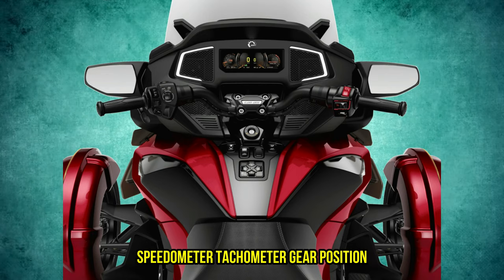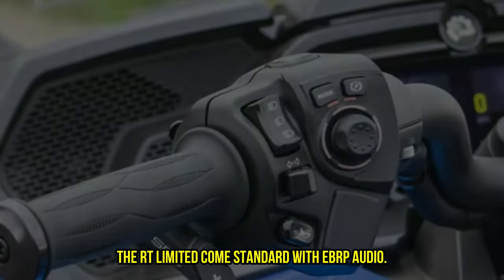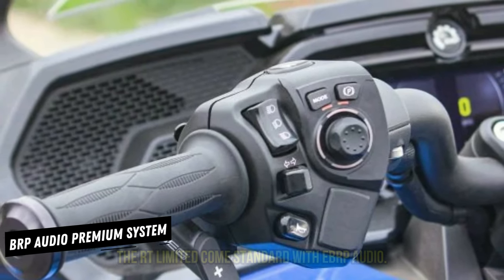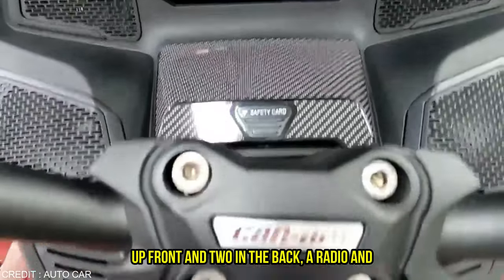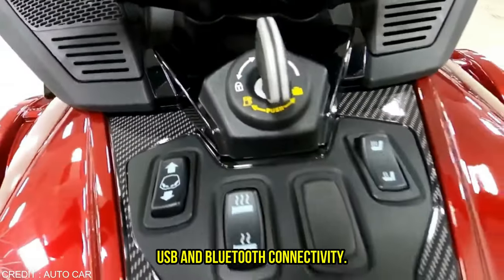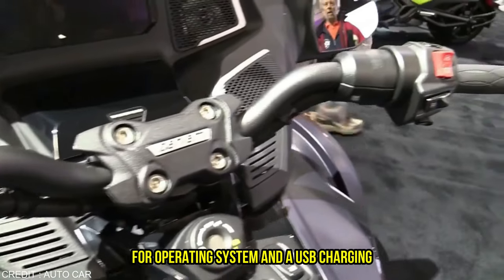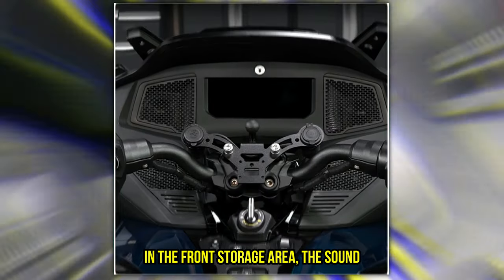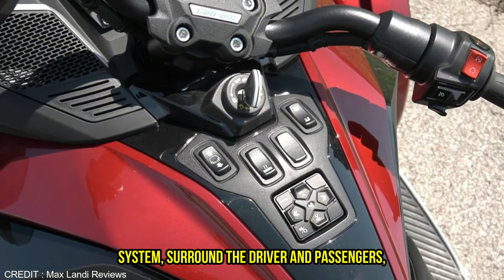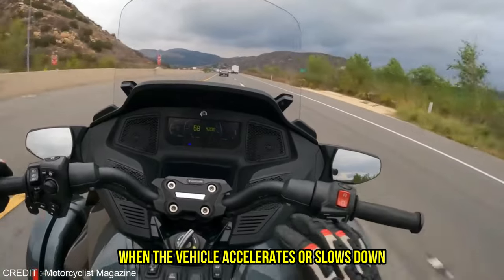The trip information it provides is extensive, though, and includes a speedometer, tachometer, gear position indicator, fuel gauge, and thermometer. The RT Limited comes standard with the BRP Audio Premium system, which has six speakers — four up front and two in the back — along with a radio and USB and Bluetooth connectivity. Buttons on the left switch gear operate the system, and a USB charging connector is located in the front storage area. The sound system surrounds the driver and passengers, and the volume adjusts automatically when the vehicle accelerates or slows down.